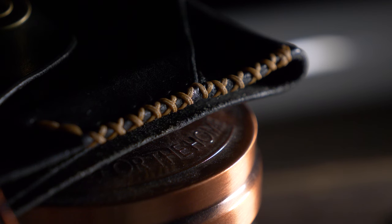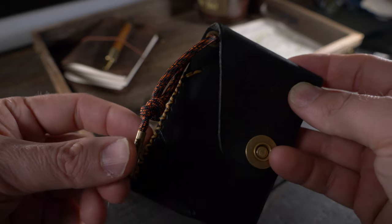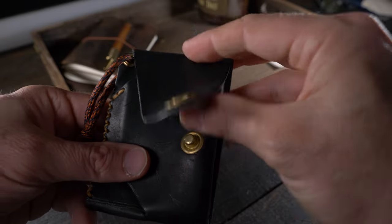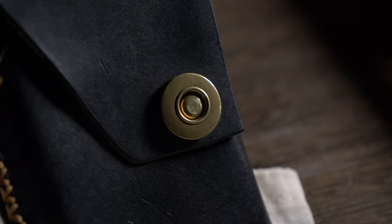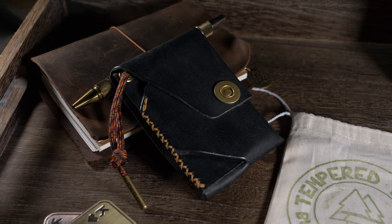It's also hand-stitched with Ritza Tiger Thread. The special edition for October of 2023 has a Halloween theme, with the black Pueblo and orange paracord lanyard. It can hold up to five cards plus some cash unfolded, and everything is held together with the brass grommet snap. The Johnny Wallet is made right here in the USA.